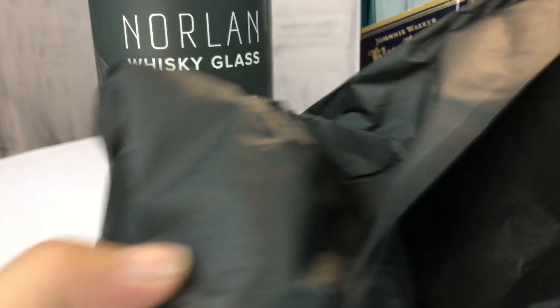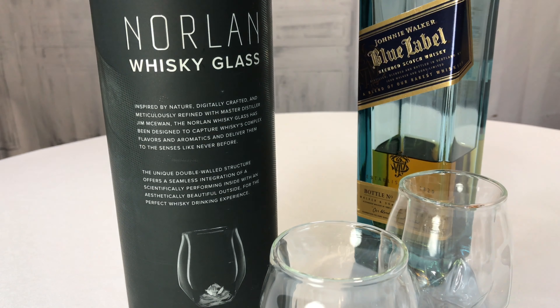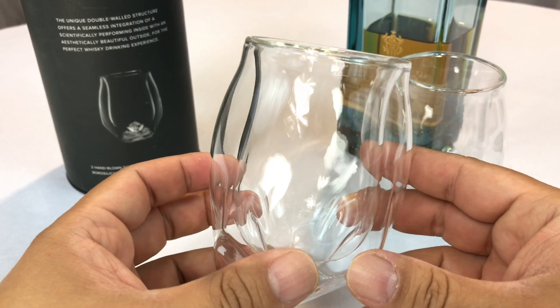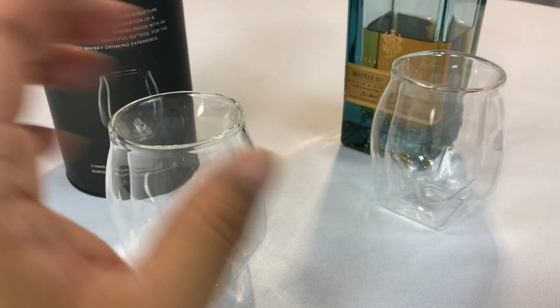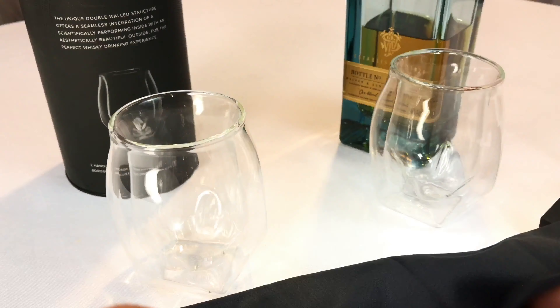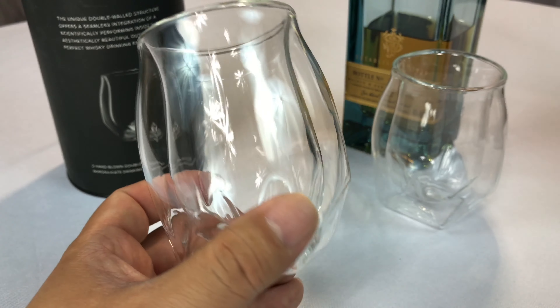The glasses come wrapped up like this, which is good because they're actually quite delicate — or they tend to feel much more delicate than I think you anticipate them. It also comes with what turns out to be a microfiber cleaning cloth. It doesn't say anything on it, but we'll be able to rub it while I'm telling you about it. That's kind of cool.